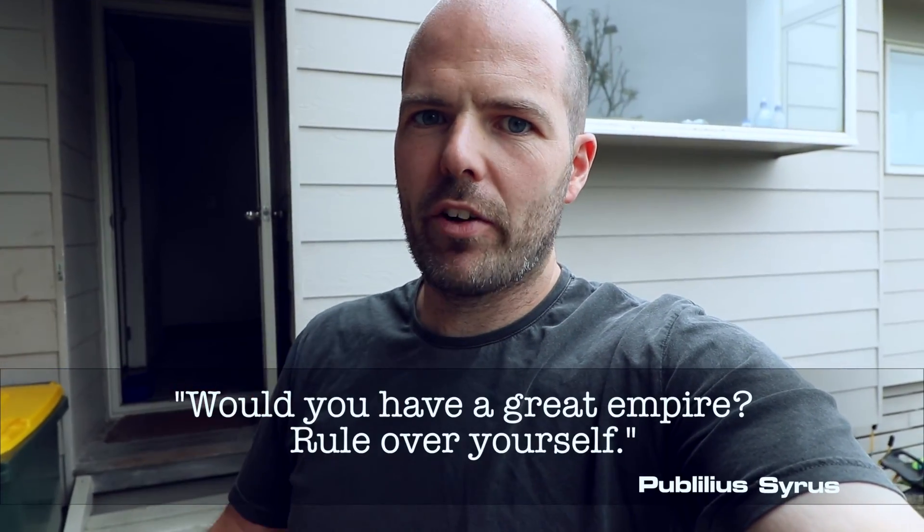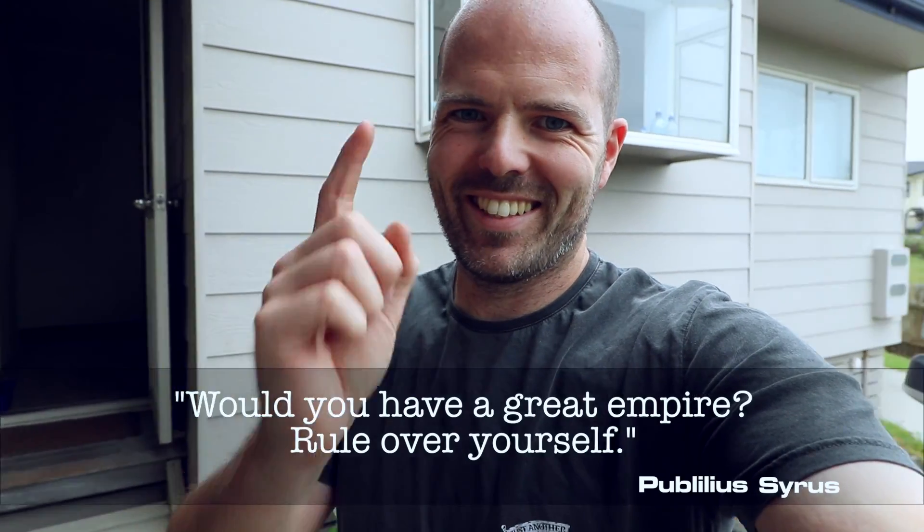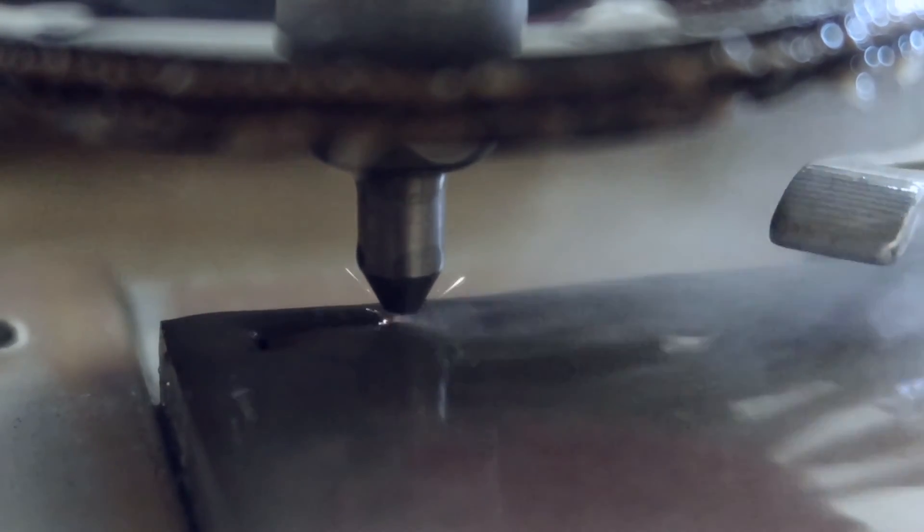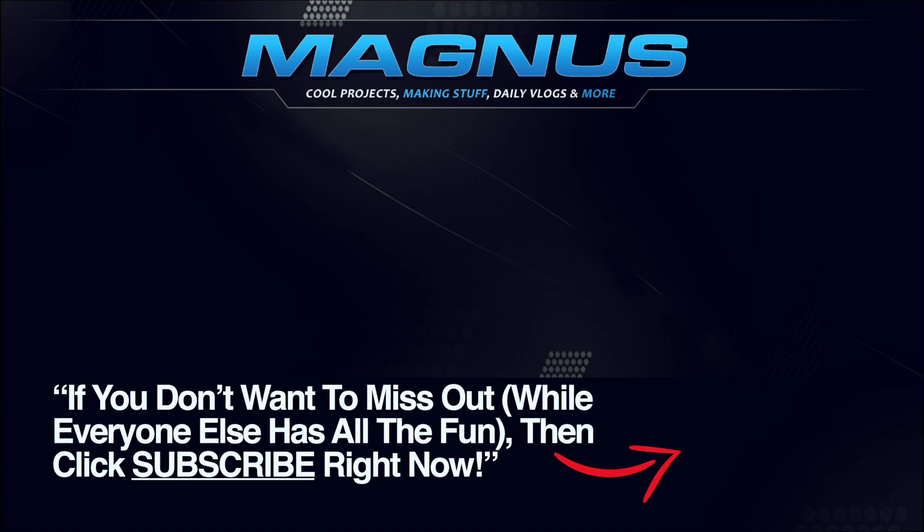I've got a fantastic quote for you today — I've never heard it before, and I can't believe such a good quote has managed to slip me by for so many years. It ties in very well with what I was just talking about. It's by Publilius Sirius, and he said: 'Would you have a great empire, rule over yourself.'